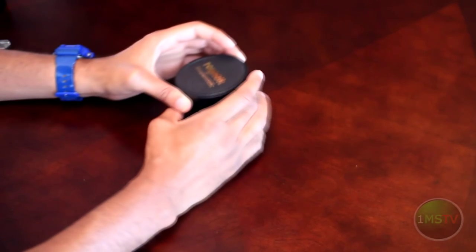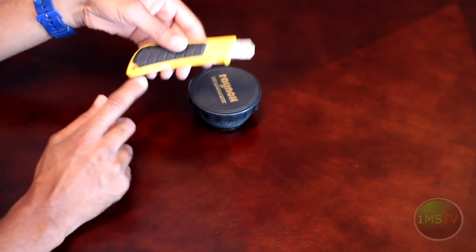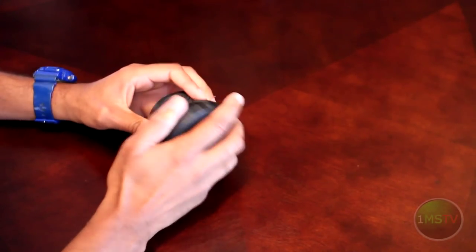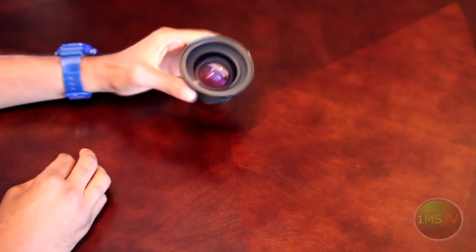You're gonna need three things to get started, which are an exacto knife, duct tape, and an old piece of headphone wire. Also, take the time to see if there are any scratches on the lens, front and back.